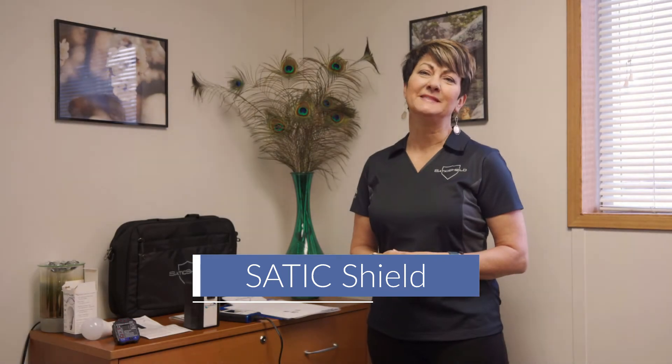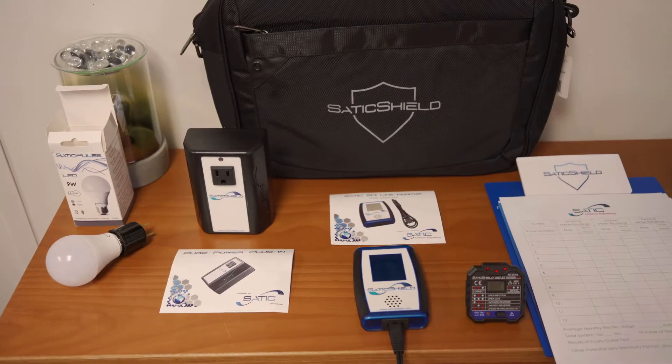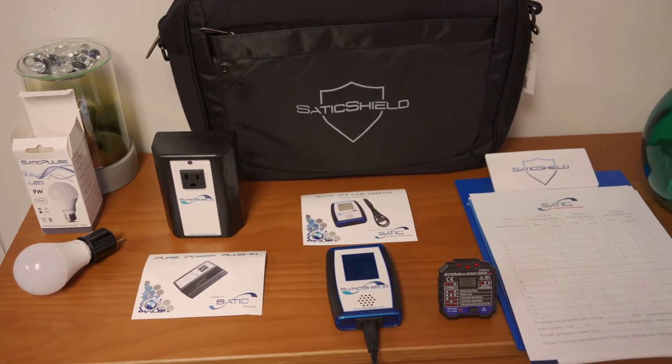Hi, my name is Valerie from SATIC, and I'm here today to show you our new EMF test kit. These kits will empower you to control the dirty electricity in your own home. These are the components that come in the kit, and we're going to go through each one individually and show you why they're in there, why they're important, and how to use them.